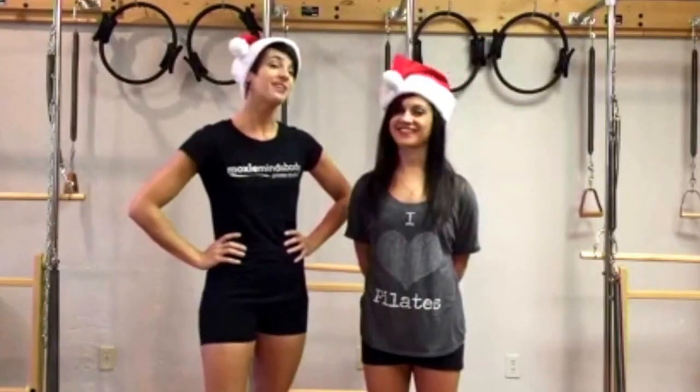Happy Holidays from Moxie Mind and Body Pilates Studio. Today we are here to explain to you how to use your holiday gift this year, because it might be a bit of a mystery as to what this goofy little brush is.